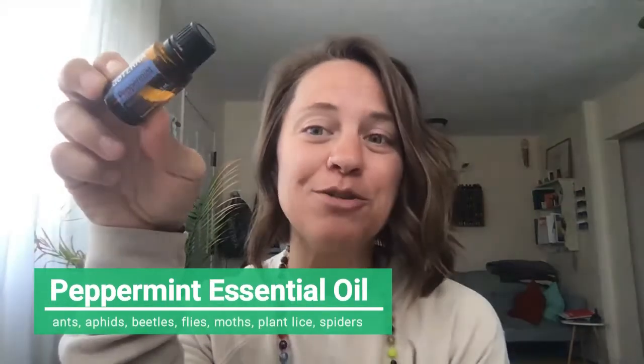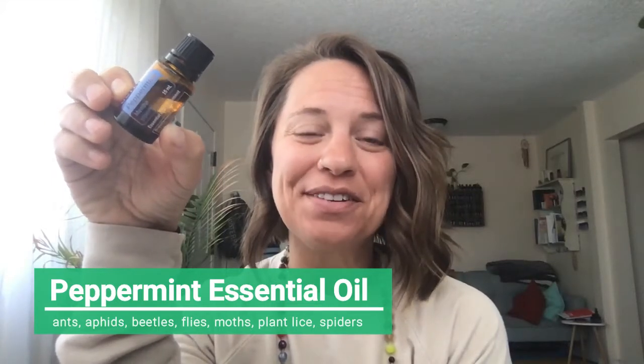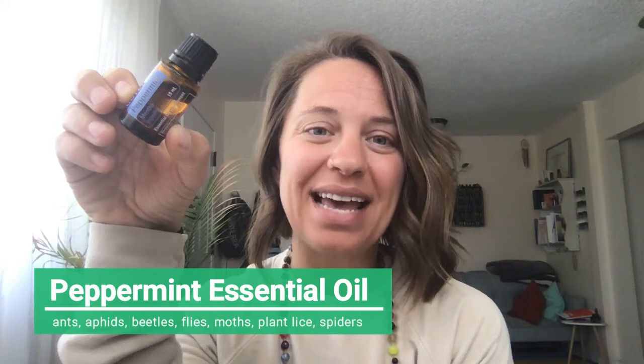Peppermint. Peppermint is a go-to to add into that spray bottle if you're dealing with ants, aphids, beetles, flies, moths, plant lice, or spiders. A little bonus tip: if you hate spiders as much as I do, make a very similar spray bottle with just peppermint and spray your windows and door jambs once a week to keep the spiders away. Now, knowing that spiders are going to eat other pests in your garden, we might not want to deter them from the garden — even though I hate them. Peppermint obviously has a ton of different benefits as far as what it keeps away.